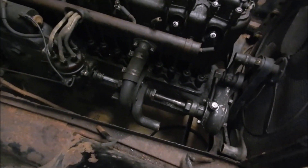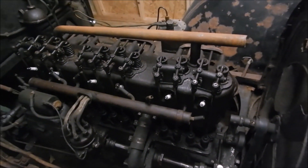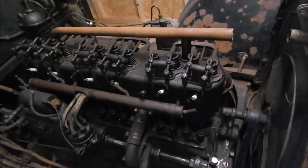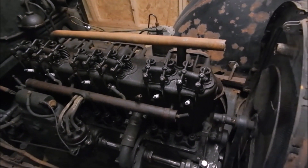We learned the water pump shaft is not seized, so it has to be one of the other two things — either the valves are seized or the pistons. We're going to isolate the pistons by taking all the valves apart. The way to take the valves apart...